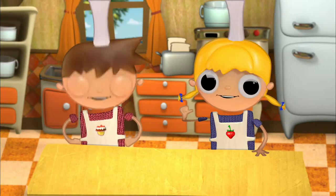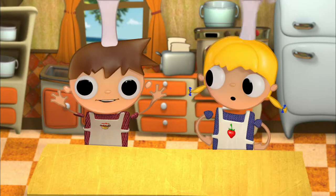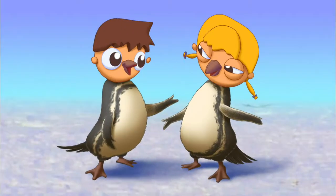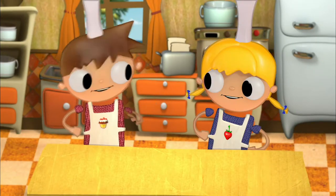Hello. I am Tula, and this is my brother, Telmo. We are the penguin siblings. No, Telmo. We are cooks. We're the little penguin cooks.